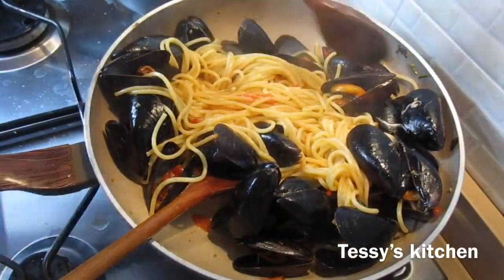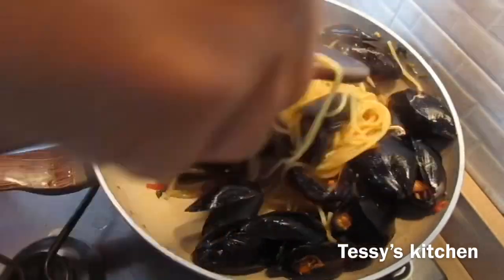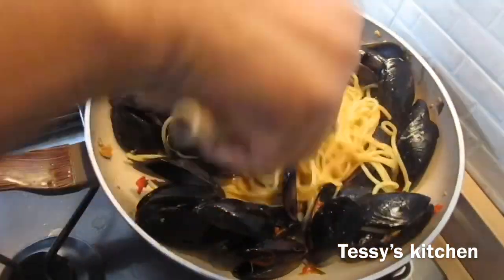I hope you give it a try — it's so delicious and worth it. Thank you all for watching and I will see you all in my next video. Check the description box below for all the ingredients.